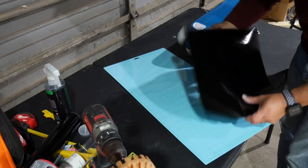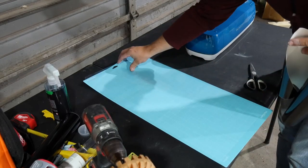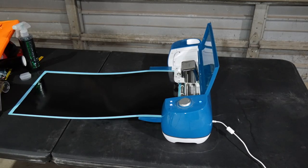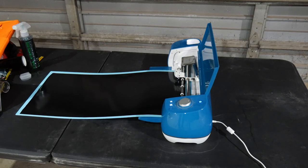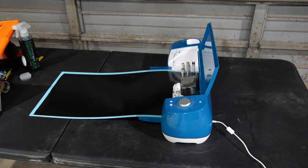We managed to get a logo made in our photo editing software. This is what we will be using in the Cricut software. We can now let the Cricut cut the vinyl. We are using a Cricut Explore Air 2.